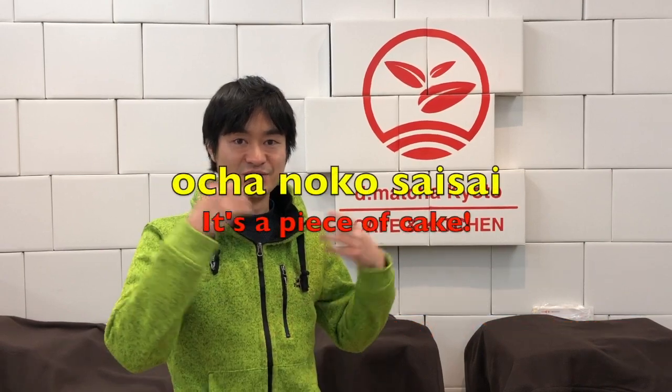So thank you for watching. If you like it, please subscribe to our channel. Ochanoko Saisai!